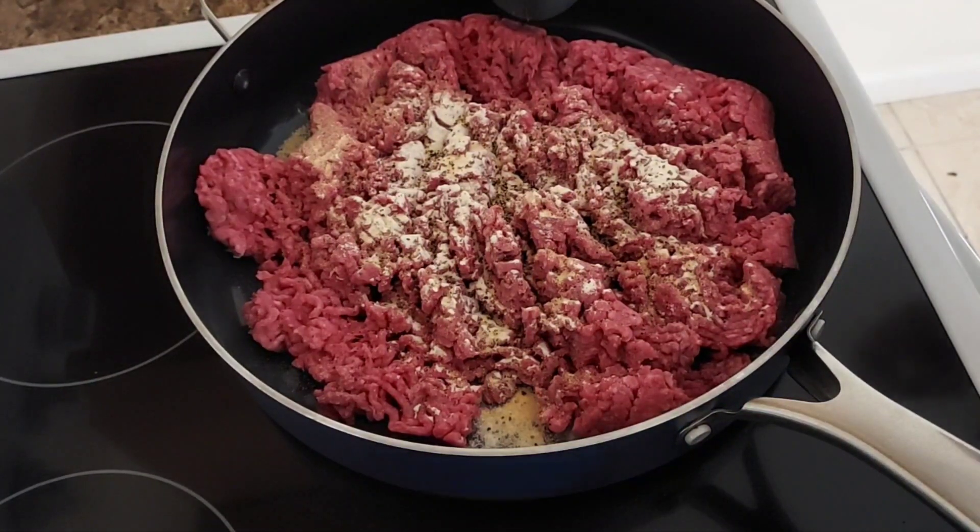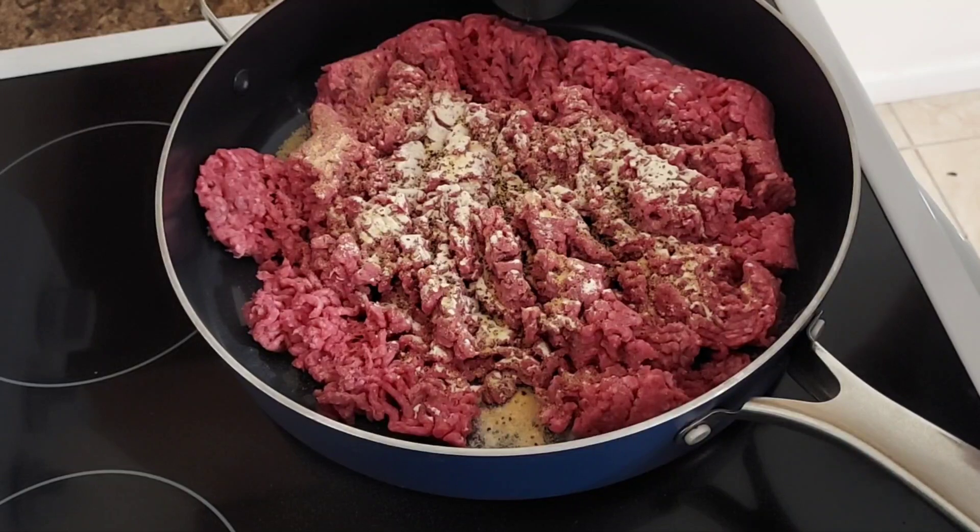I got that seasoned, I'm gonna brown that up and drain it while I gather up the rest of my ingredients and I will be right back.